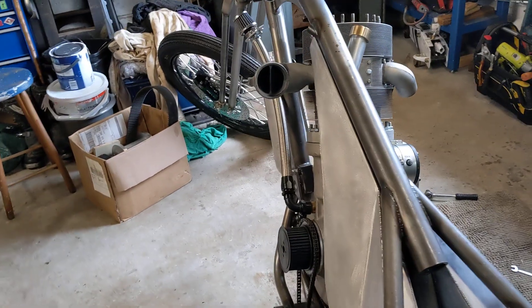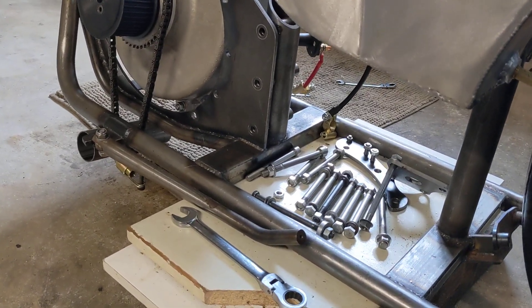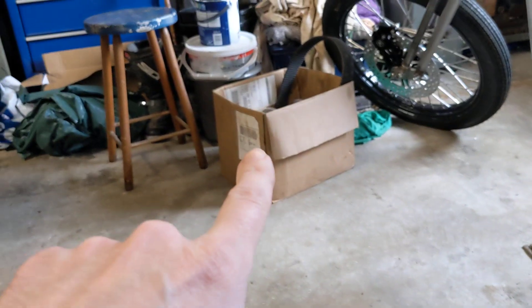In order to cant the engine over we've got to remove the gearbox and the gearbox plates and all of the bolts that hold the engine in. The gearbox is in that box there.